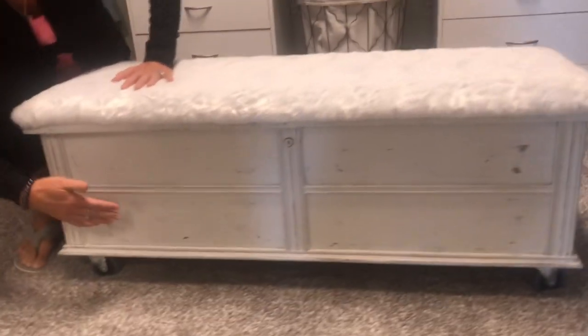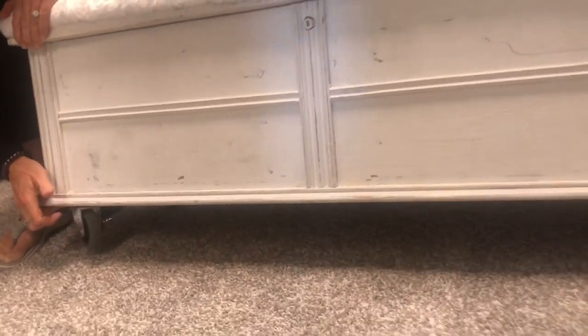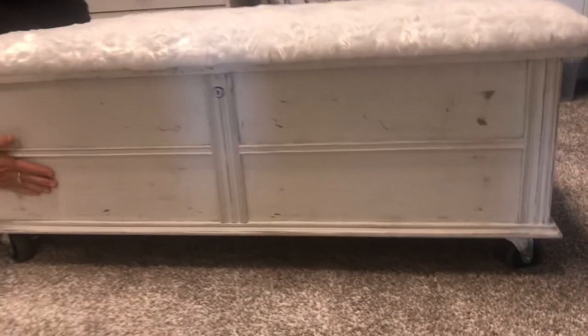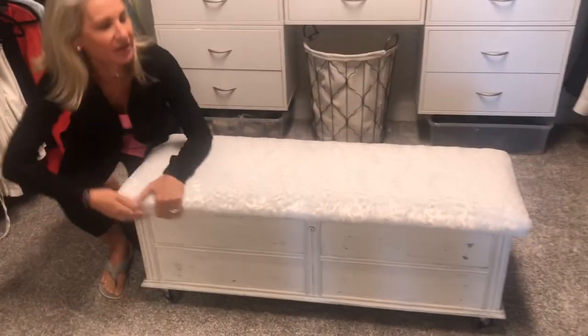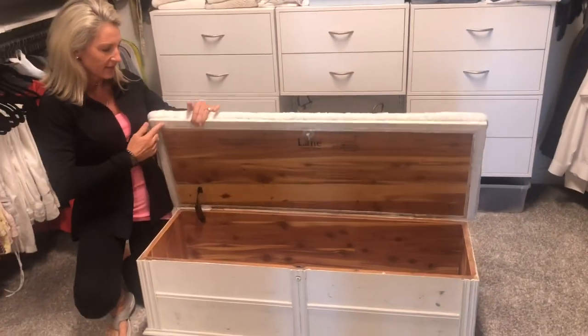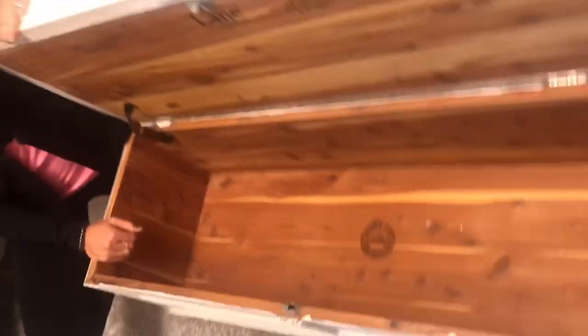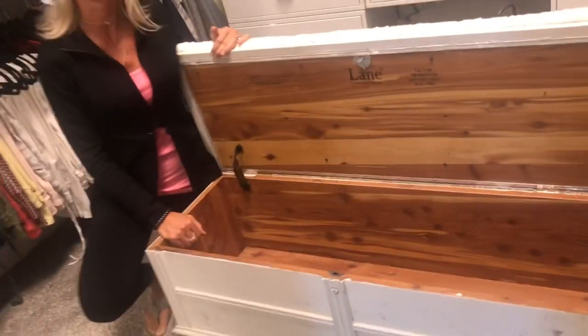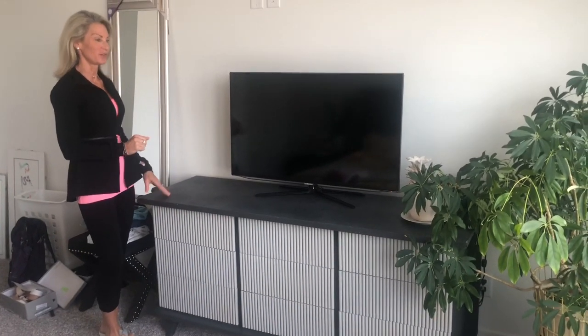The front had handles and broken legs, so I put wheels on the bottom — I picked these up at Menards — and I filled the holes. You don't even notice there were handles. I have a beautiful Lane cedar chest, and I bought it on Facebook Marketplace garage sale for about $50. I love this piece.